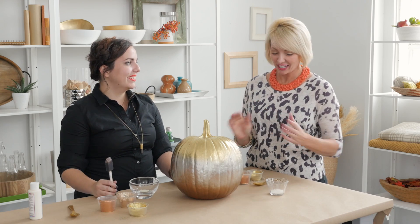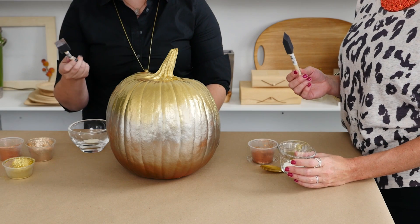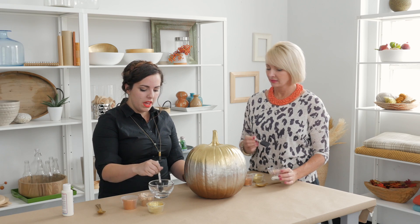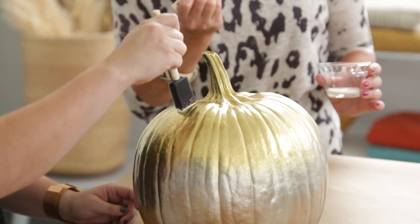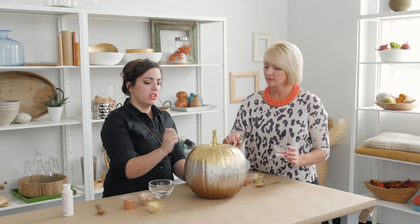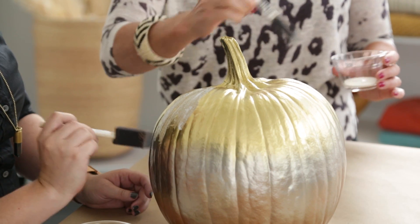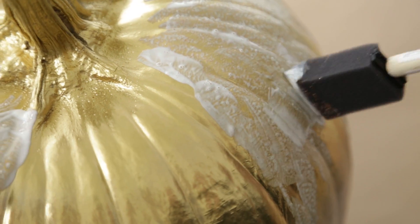So my favorite part — the glitter! You're going to take one of these sponge brushes. I like these a lot because they're really cheap and they last for a long time. So dip that in this Mod Podge, and then you're going to basically just do lines — sponge it on. It doesn't have to be super thick. The good thing is that this Mod Podge dries clear, but you want some lines that go down further than others so that you do get that ombre effect. We've got the Mod Podge on — now for the glitter.